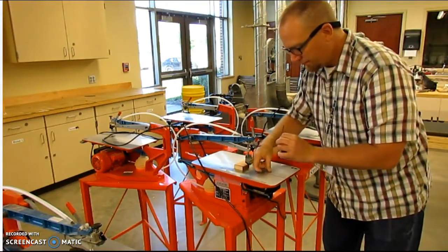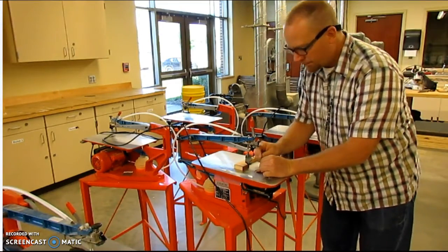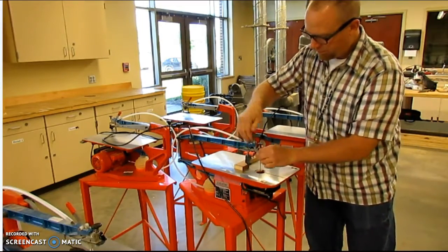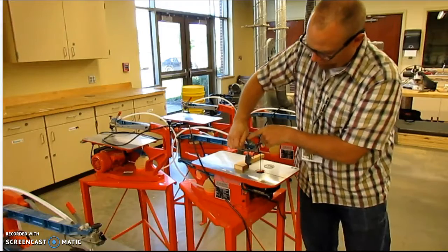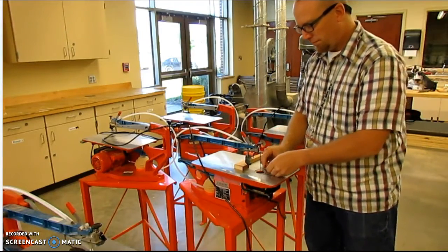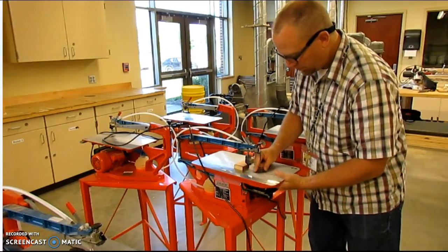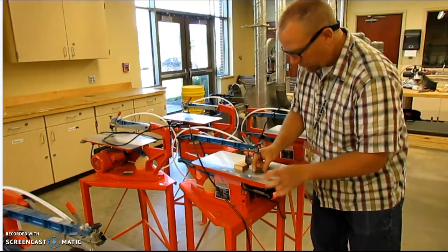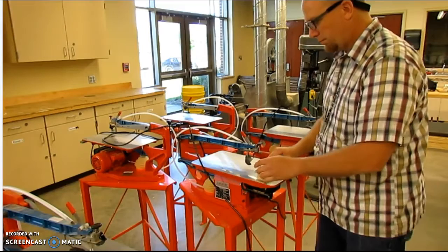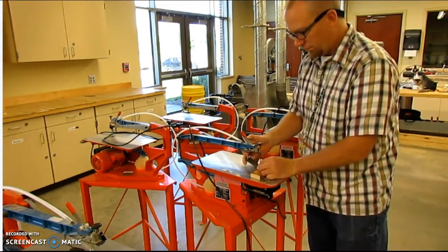Here I'm going to install the blade. The scroll saw uses a very tiny blade. It has two pins on each end of it. I'm going to remove the throat plate and I want to make sure as I'm installing the blade that the teeth are pointing down. After I have the blade in place, I'm going to apply the tension with the tension lever and snugly replace the throat plate. The throat plate helps support the material from underneath, but it also allows you to remove it and have access to the blade.